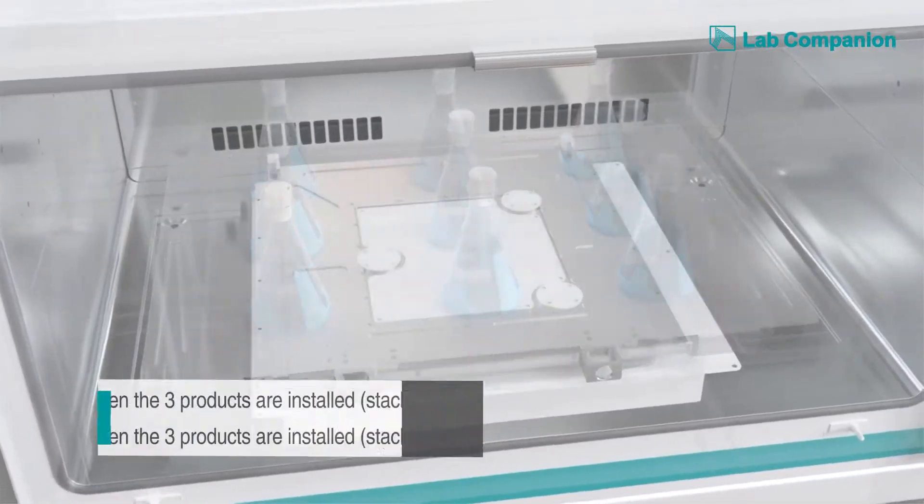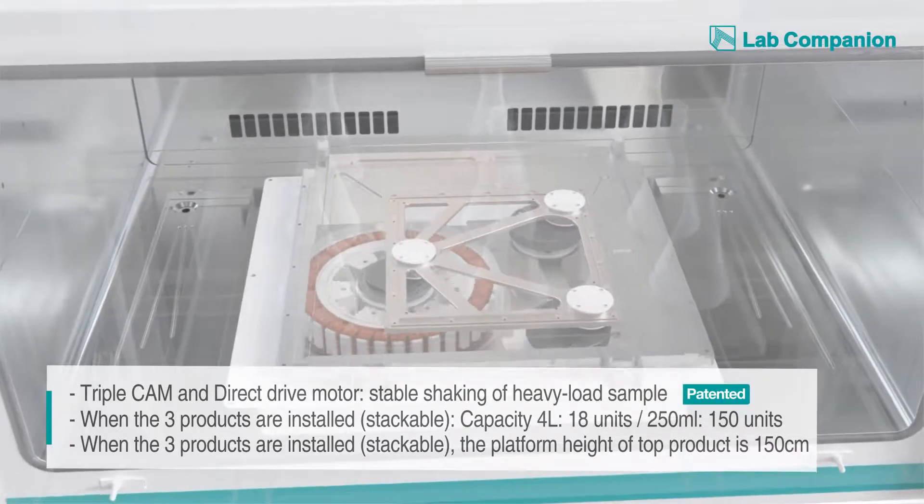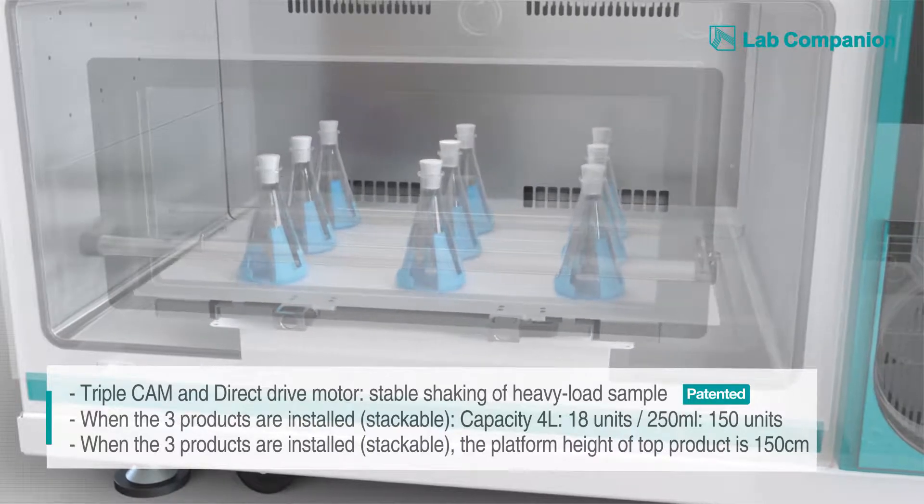By adopting the triple cam system and DD motors, our product achieves the minimum level vibration as well as the maximum level stability when stirring a heavy load sample.